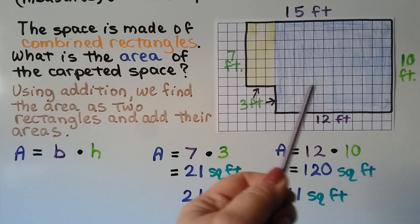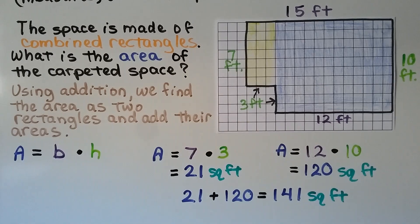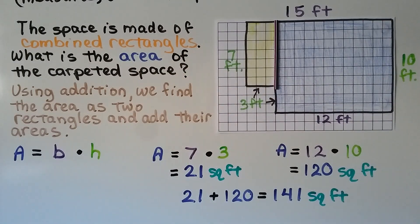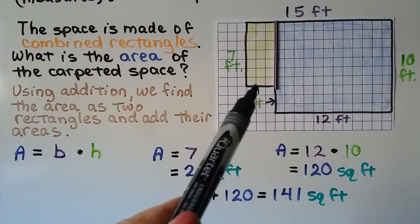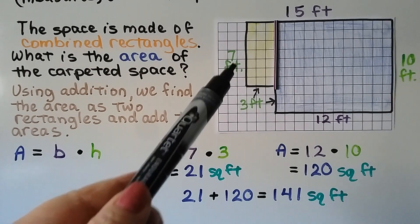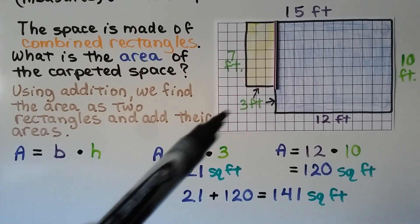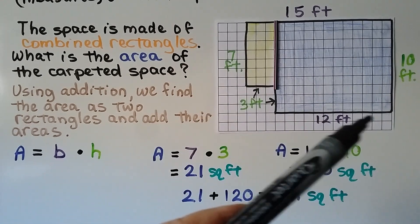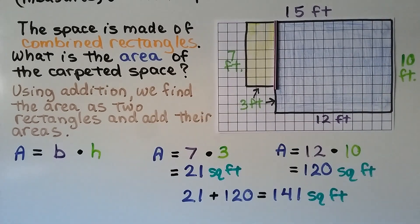We can take this diagram of combined rectangles and split it into two rectangles. We can see that this is 3 feet and this is 3 feet, and this is 7 feet. So we have 7 times 3 for the yellow area — that's 21 square feet. And we have 12 feet times 10 feet, which is 120 square feet. We add 21 plus 120, and it's equal to 141 square feet. We used base times height to find each area, then added them together.